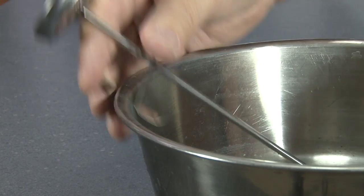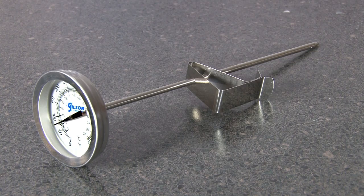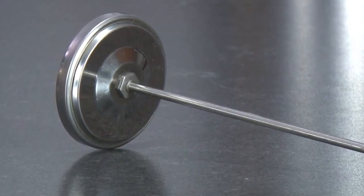Gilson's dial thermometers easily mount on labware, and these analog bi-metallic dial thermometers can be calibrated using their adjustment nut.